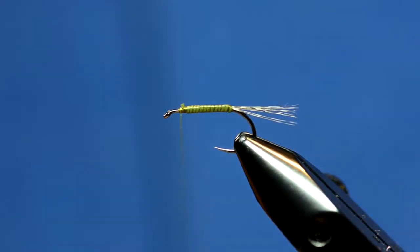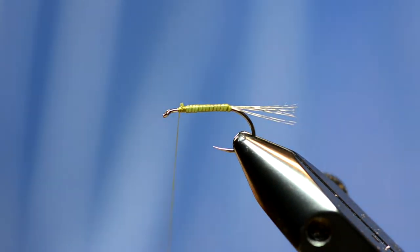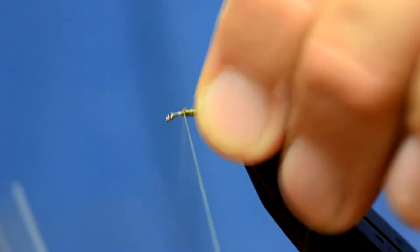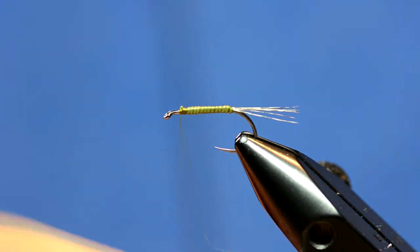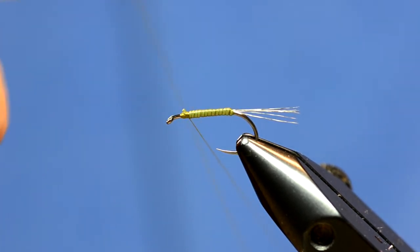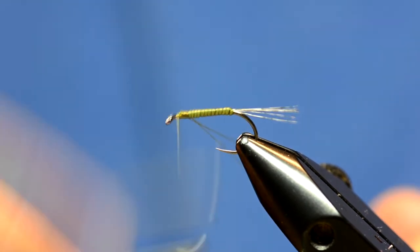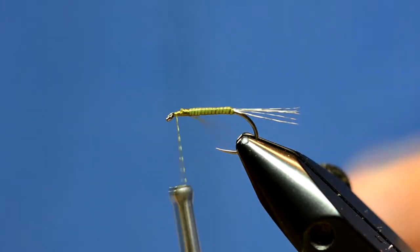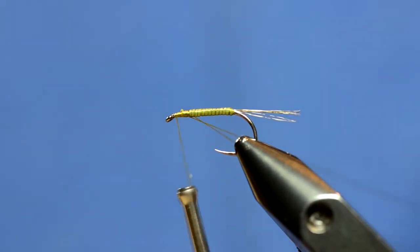Now typically on a nymph we do a wing case and legs and all that stuff, but we're going to kind of forego that for this style fly. All I'm going to do is make a dubbing loop of Arizona Synthetic Dub — it's going to be a really sparse, really thin dubbing loop. You can use colors like the Golden Peacock or things like that.